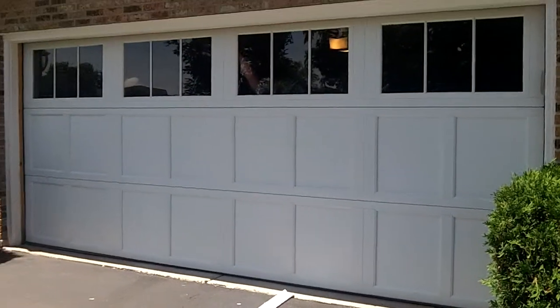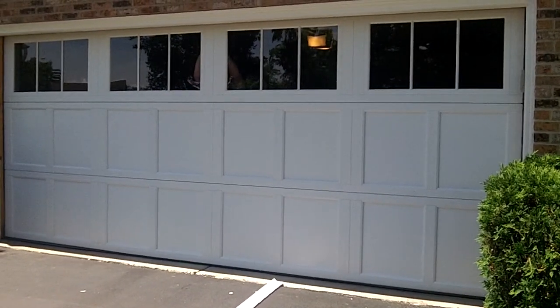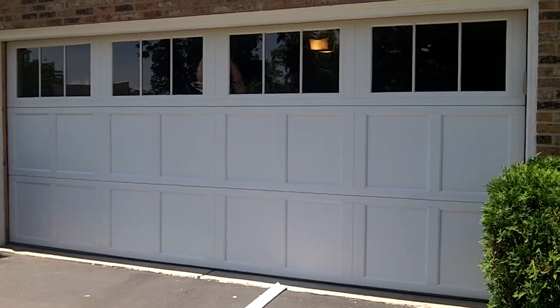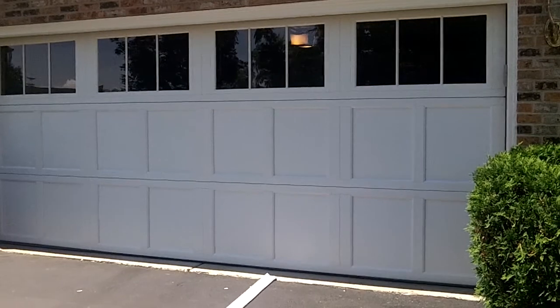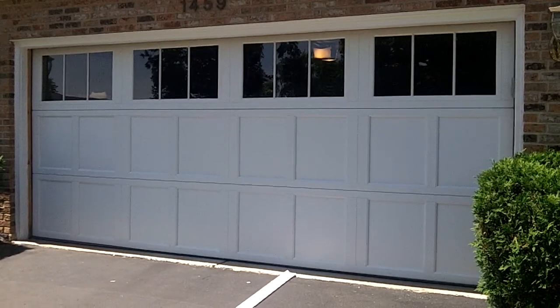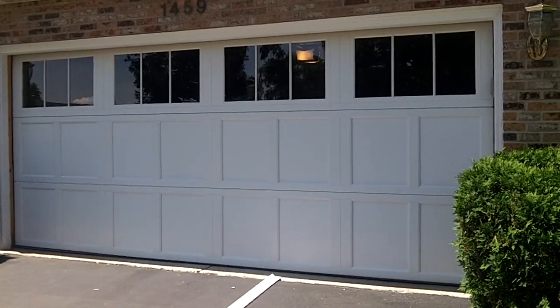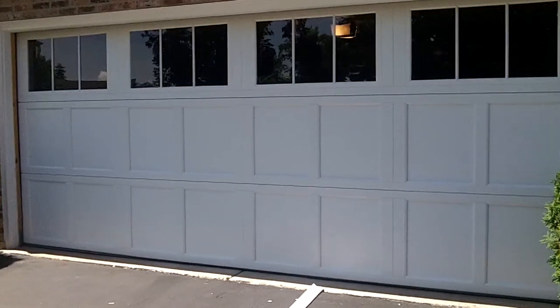We're hooking up the door opener right now. This particular door has 28-inch panels, seven foot high, to give it more of an authentic carriage house door look — a door that really doesn't go overhead like it typically does. So we're going to hook this up, hit the opener, and it's going to come up.